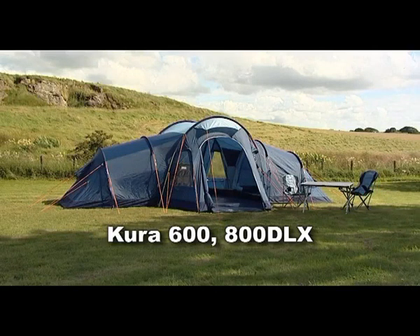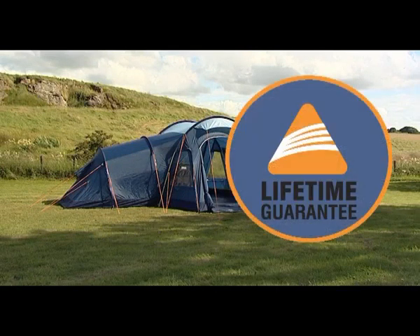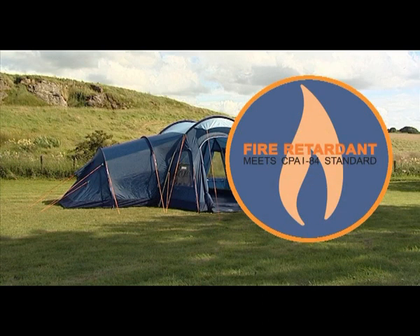The Cura has the following features. Vango Lifetime Guarantee. Fire-retardant flysheet, inner tent, mesh and groundsheet reduce the possibility of ignition from naked flames.